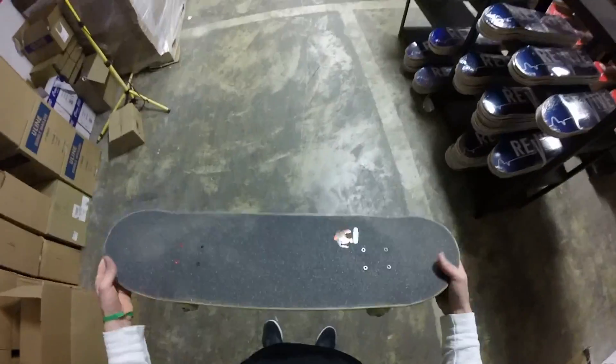With that said, let's skate this new board. I don't know what I'm gonna skate — how about up this new ramp? That's good, that's good.